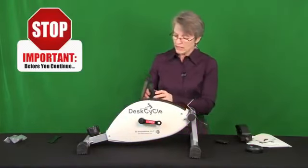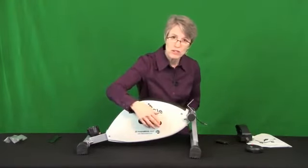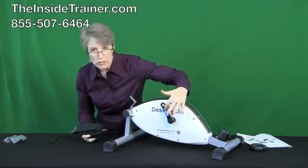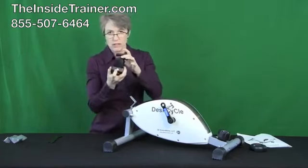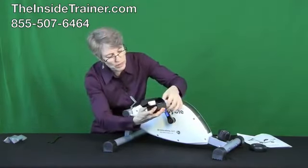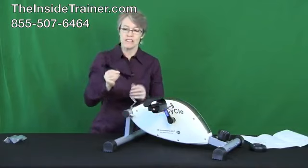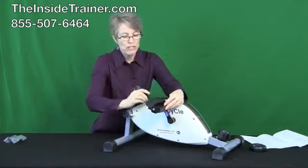If you accidentally try to screw the left pedal in on the right side, there's a good chance you'll end up crossing and stripping the threads. The left pedal is marked L for left, and the pedal arm itself is also marked L for left — and they're color coded, blue and blue. When you screw this one in, it screws in by turning it to the left. Grab the wrench that came in your box, use the larger end, and screw these in good and snug.